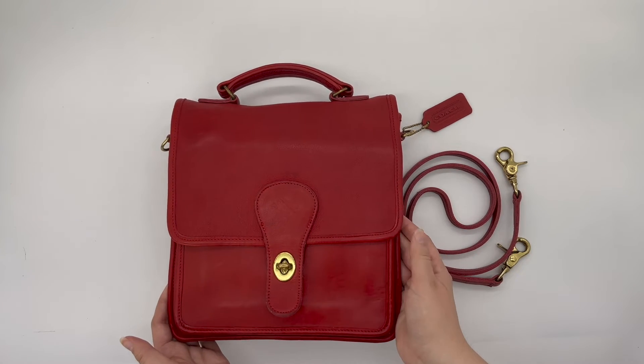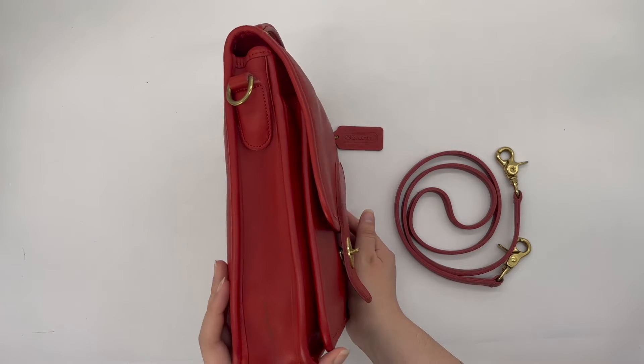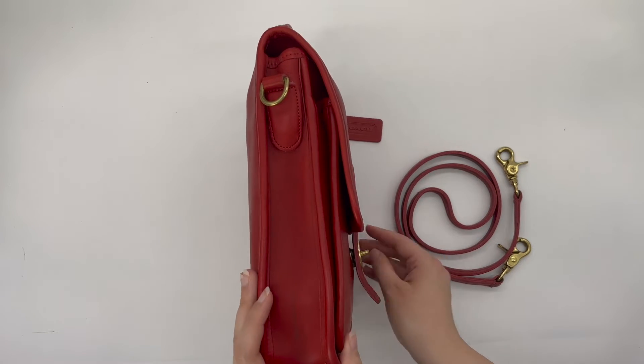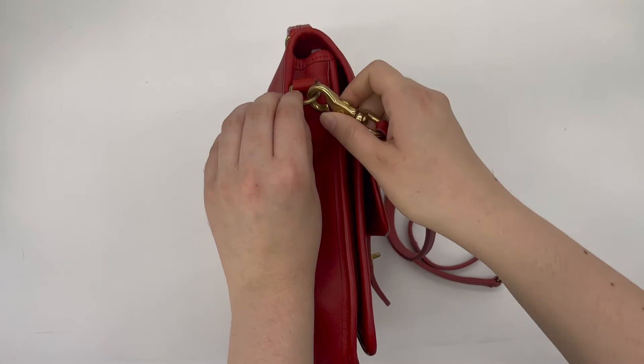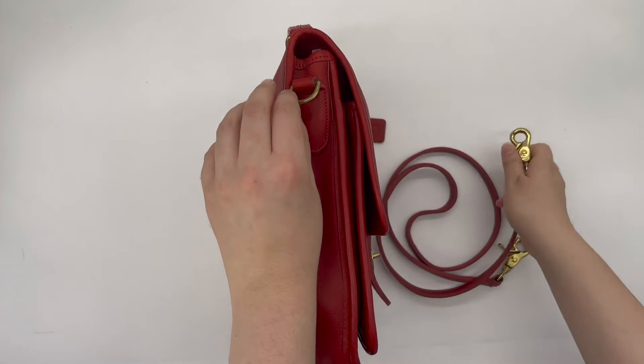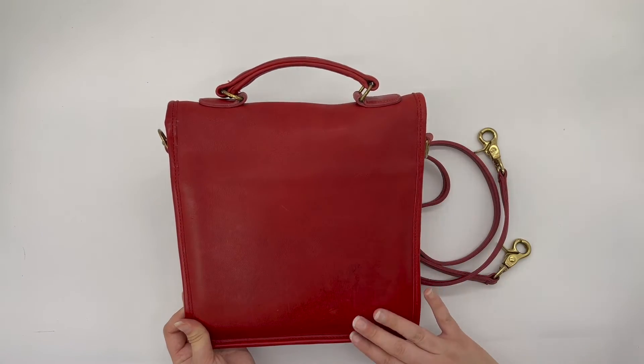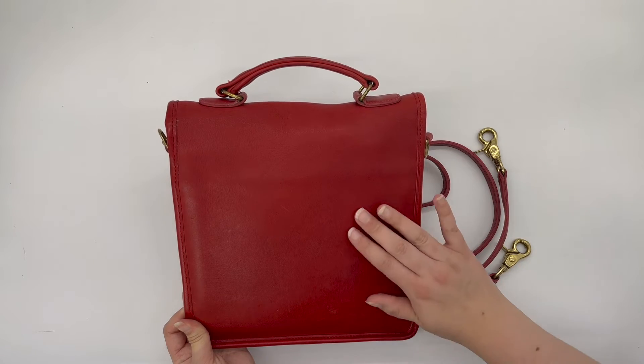Here's the front of the bag, here's what the sides look like — the strap attaches here to this piece of hardware called a D-ring. And then here's the back of the bag. There's no back pocket on this bag.